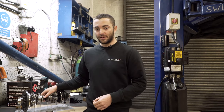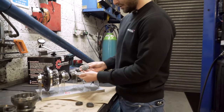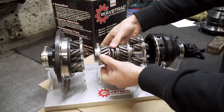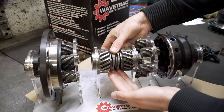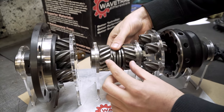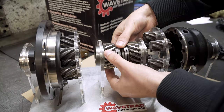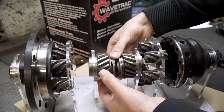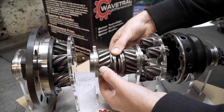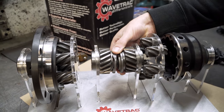The Wavetrak design solves this. In the centre of the Wavetrak you still have the washers which create the initial preload. However, what Wavetrak have done is add an additional piece called the wave hub. The wave hub works by sensing a difference in axle speed — the axles go in here, and when there's a difference in axle speed, it starts to ramp slightly. This pushes out and creates enough internal load in the differential to continue to bias torque in situations where drive or load would normally be lost.